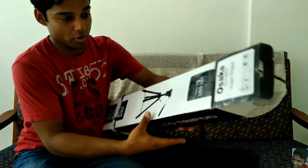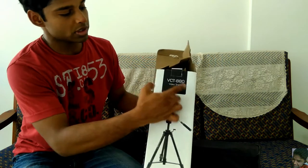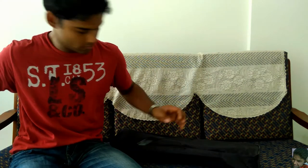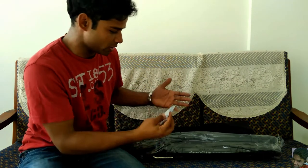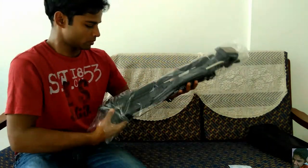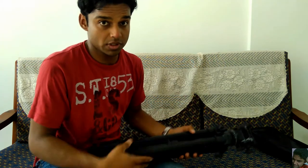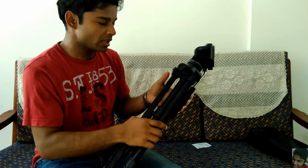Just like most tripods, this also comes with a bag and this one is of course the VCT 880. There's a silica gel included for moisture. This is the first time I'm having a look at this and it feels quite premium in terms of exterior appearance and the finish.